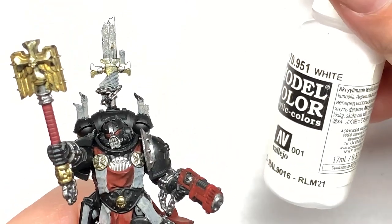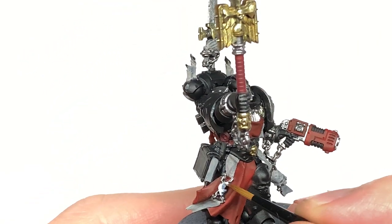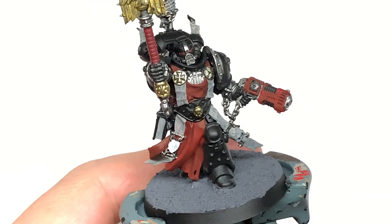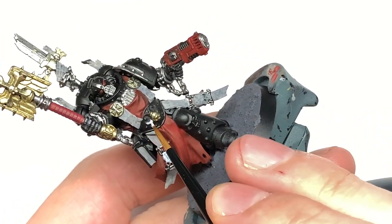Now I'm going to use some Vallejo White. I'm going to use this to do the little shield on the bottom left hand side, and also the little Templar crosses on each shoulder and the Templar cross on his belt.